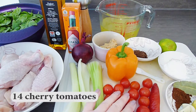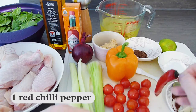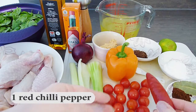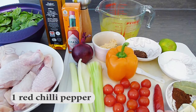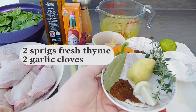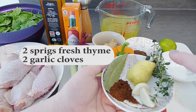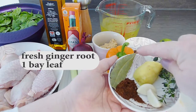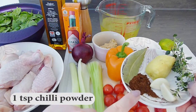For the spicy nutty sauce, we'll need 1 red chilli pepper. I buy mine fresh but keep them in the freezer and just defrost them when I need them. In this little dish I have my aromatics, including a couple of sprigs of fresh thyme, 2 garlic cloves, a peeled knob of fresh ginger root, a bay leaf, and 1 teaspoon of chilli powder.